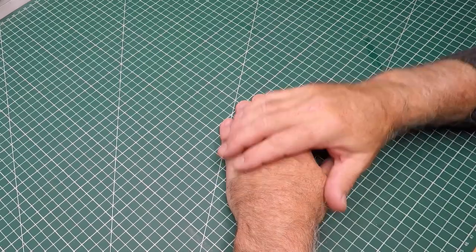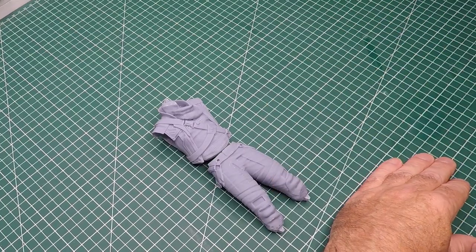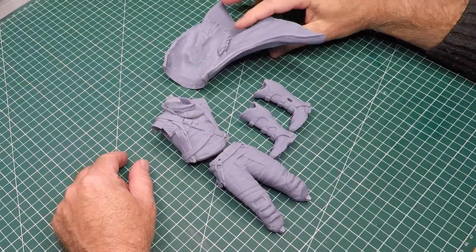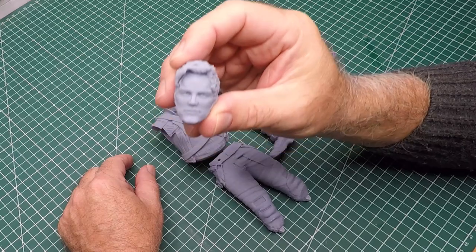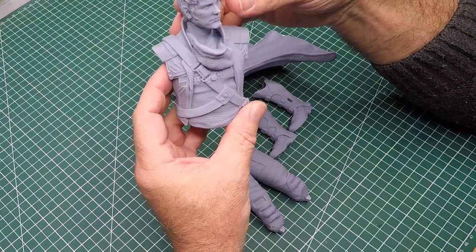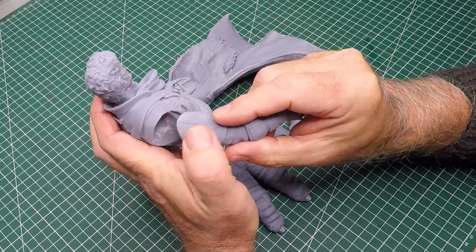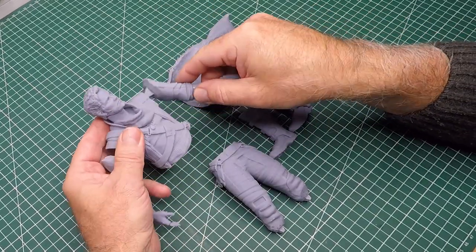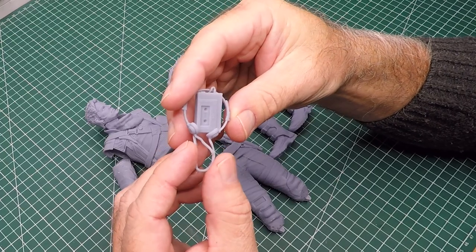Welcome to the Scale Model Geek. This week I got inspired by the brand new movie Guardians of the Galaxy Volume 3, which is one of my favorite superhero movies — the first two have been absolutely fantastic. I'm making Star-Lord, and this sculpt of Chris Pratt actually looks like Chris Pratt. It's another beautifully detailed sculpt with an iconic little Walkman, so let's get stuck into it.